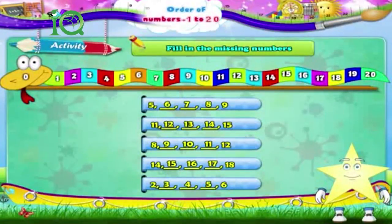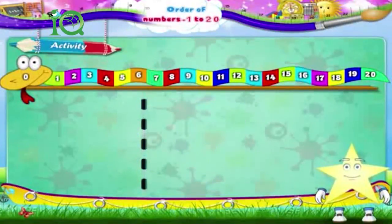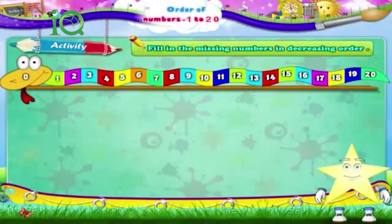Very good, Starry! In this activity, Starry, we have to fill in the missing numbers in decreasing order.